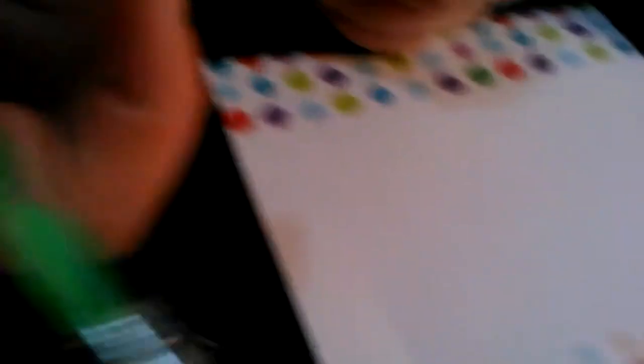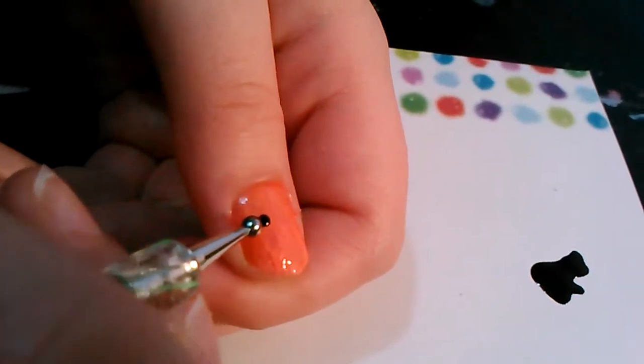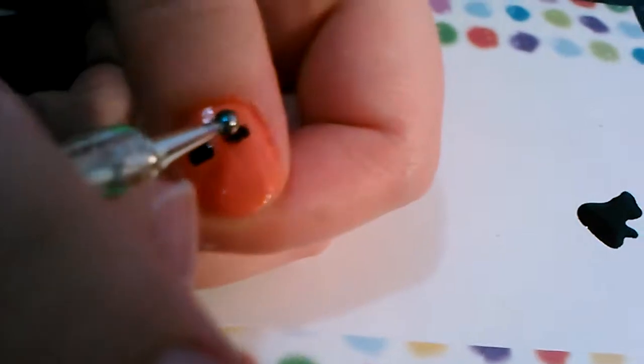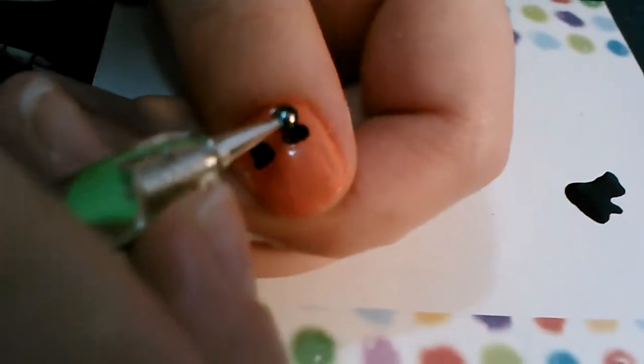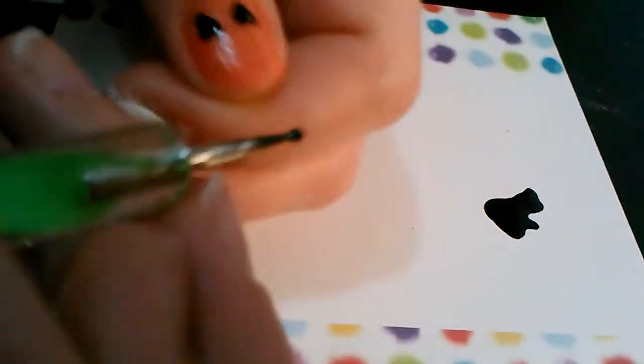We started by just dropping some black polish to fill in the carvings of the pumpkin. We're going to be using the green dotting tool, ordered from Amazon for $2 for a set of five. We're making a triangle-ish shape for the eyes. You can make the shapes on your pumpkin any shape you like — we suggest black, but it's completely personalizable.